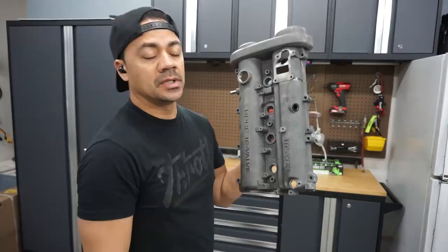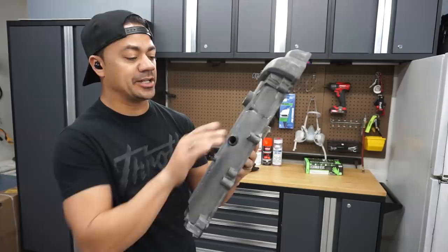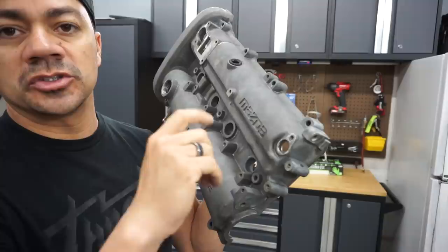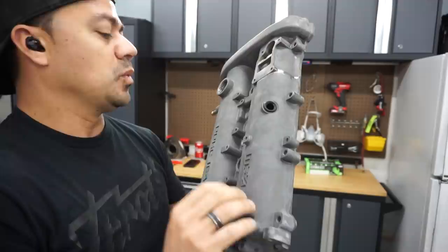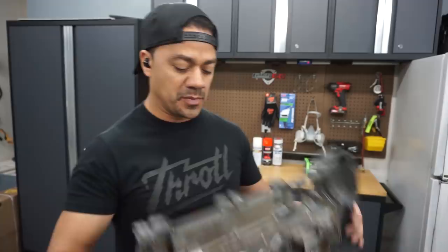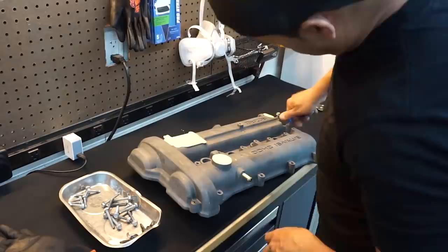I just got done cleaning the valve cover with the degreaser. I blew it out with my air compressor and as you can see there are still some areas that are semi-wet, so I'm going to leave it for about half an hour so it can completely edge out on its own. I'm going to put the screws back into all these little threaded portions so the threads don't get full of paint, and I'll put tape on the head of each screw so I can remove them after painting without touching the valve cover. I also made sure to clean the grooves very well with a toothbrush and degreaser. I know a lot of people are going to say why would you paint the valve cover — it's raw aluminum — but this is not a race car and I'm not pushing 500 horsepower, so painting it is not going to make a difference.